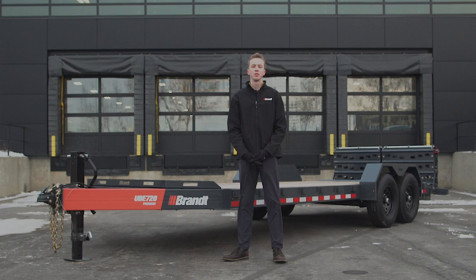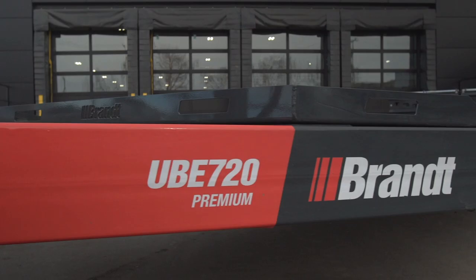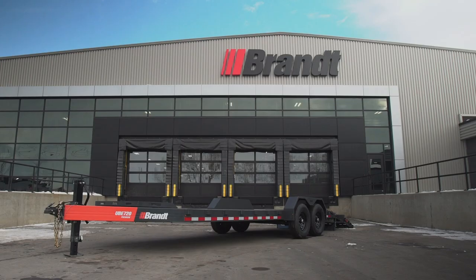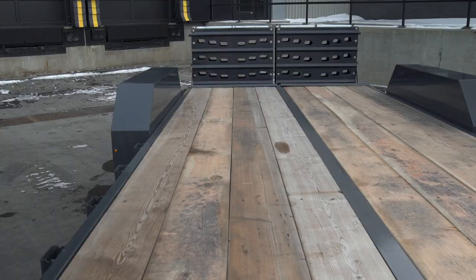Hello, welcome to a walk-around video of Brandt's new WorkReady Equipment Trailers. Today we're going to talk about how the UVE 720 Premium makes you more productive, is more durable, and is easier to own than any of the other competitive offerings.